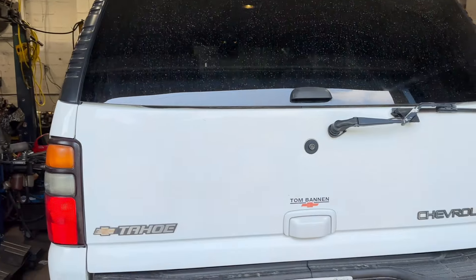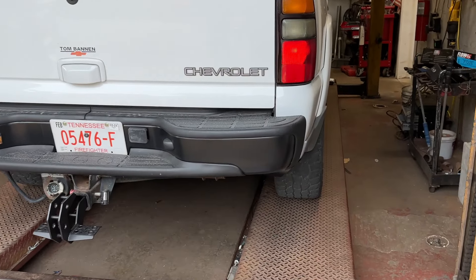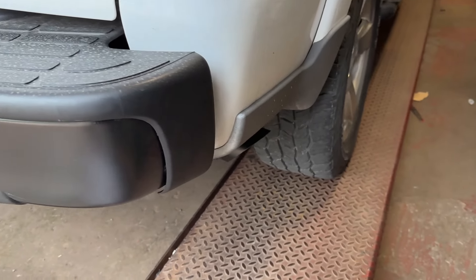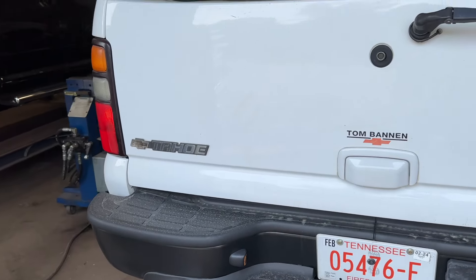Sound decibels: 92... 93. Not bad at all. It's got a cold air intake on it - sort of helps it too.